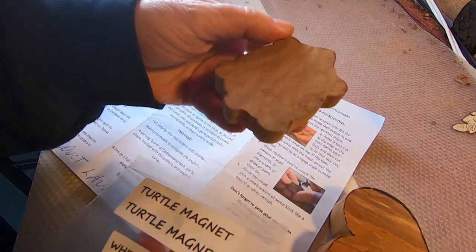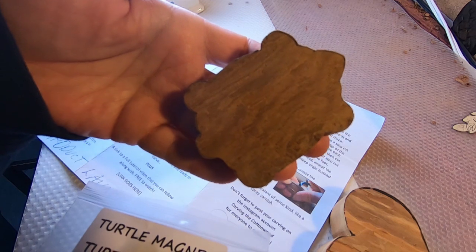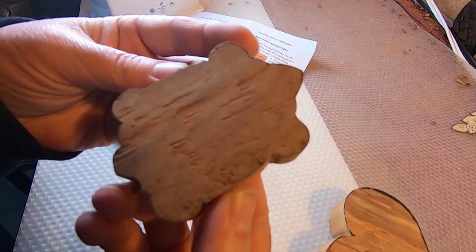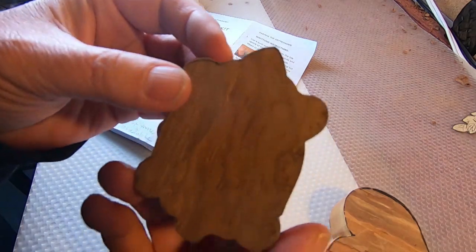If you bought a whittling kit from me, then this tutorial is especially for you. You should have some hardware instructions and a piece of cottonwood bark ready to carve into your very own turtle.